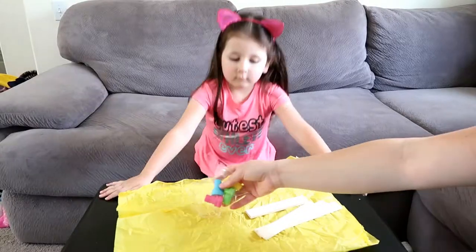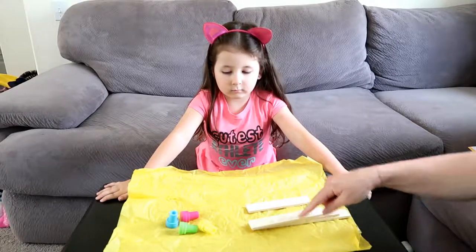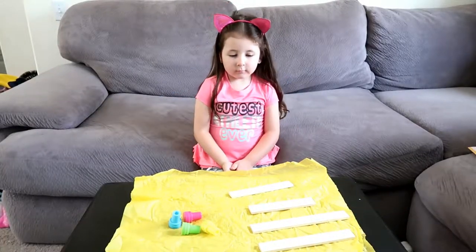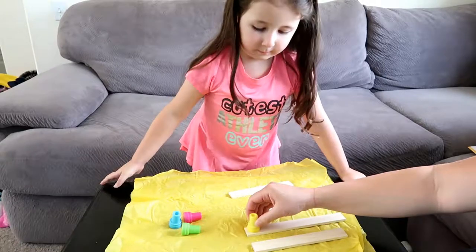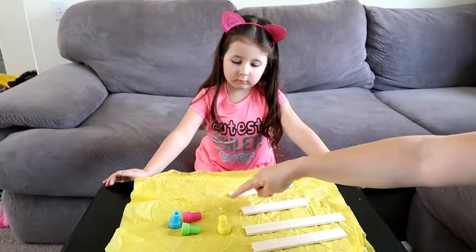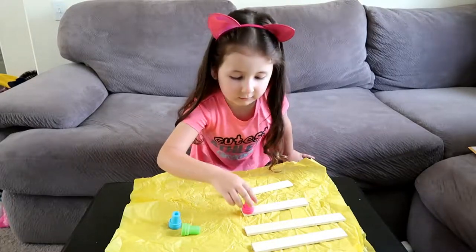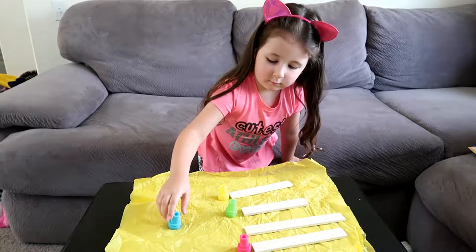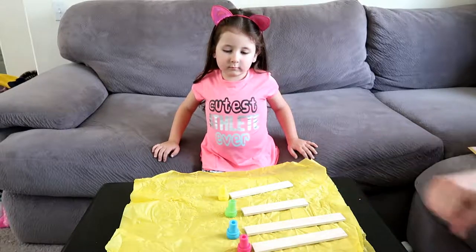So now you need your stamps. What you're going to do is we're going to lay these out flat - can you lay them out in a line? Perfect. Now you're going to take one color and stamp the end of each one. So put a stamp in front of each one. Grab one color stamp and put it in front of each one. Okay.